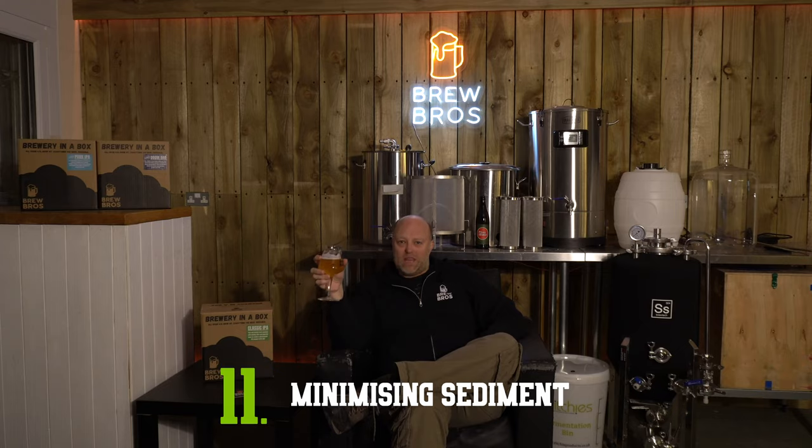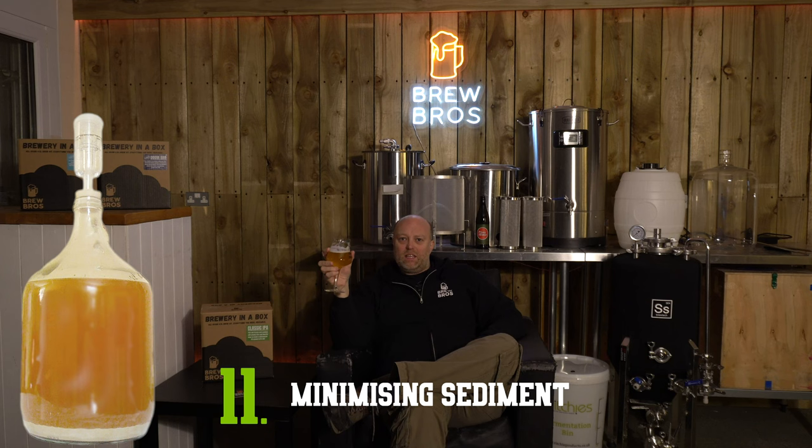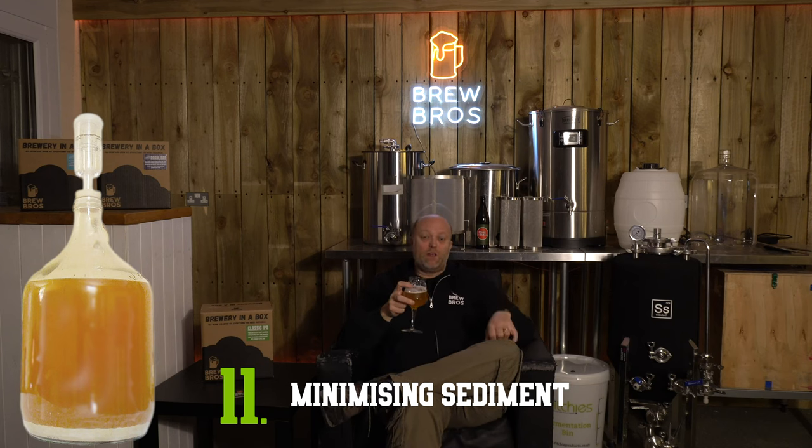Some people get offended by the sight of sediment. Sediment is part of home brewing — it consists of yeast, protein particles, and hop matter. It's harmless and you can take steps to minimise it. You will have a centimetre of sediment in the bottom of your keg, so always consider this when opening or moving it. The first way to minimise sediment is the cold crash — a brewing term for putting your beer in the fridge for two to three days, allowing the sediment in suspension to drop to the bottom.